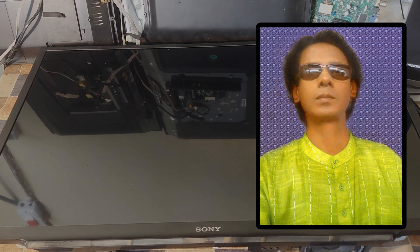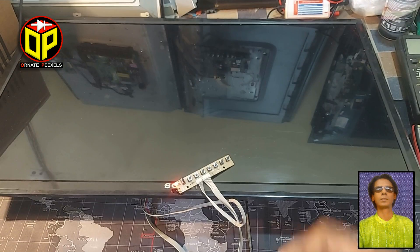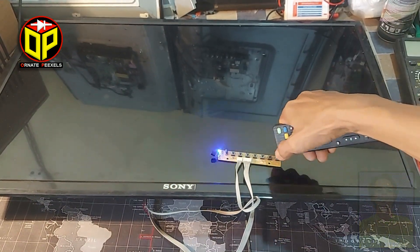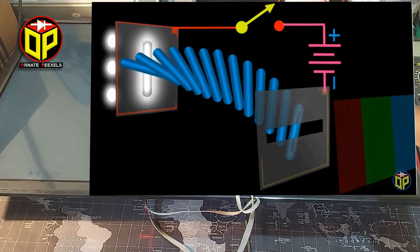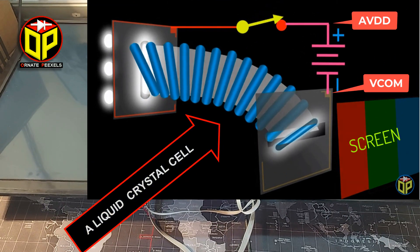Dear friends, I am Emi Mustafa from 100px. Welcome you all to today's video on LED TV repair. After turning on this 32-inch LCD TV, very dim light is visible on the screen. This phenomenon occurs on the screen when the liquid crystal cells inside the panel are energized unexpectedly.